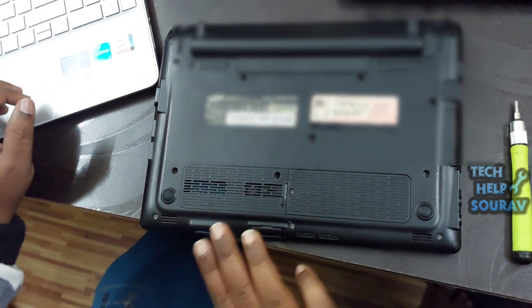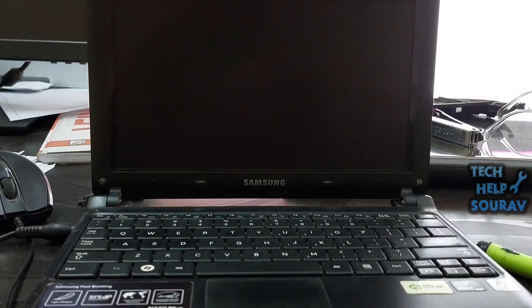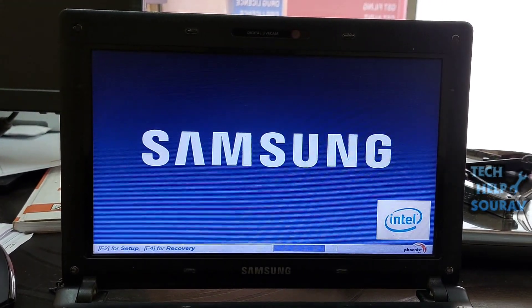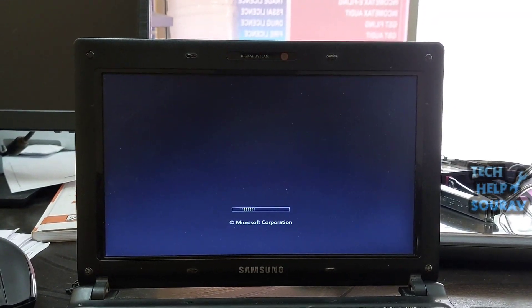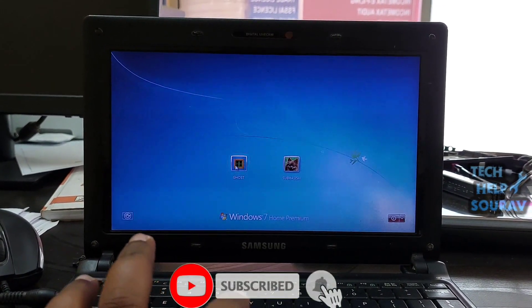Insert the back panel of the laptop back on. Turn on the laptop by pressing the power button. Now you can see for yourself that the laptop turns on without any problem. If you still have problems, you should go to the nearest computer repair shop.